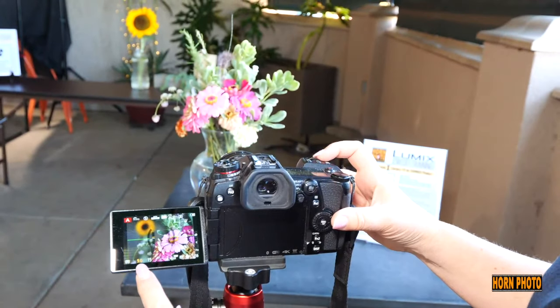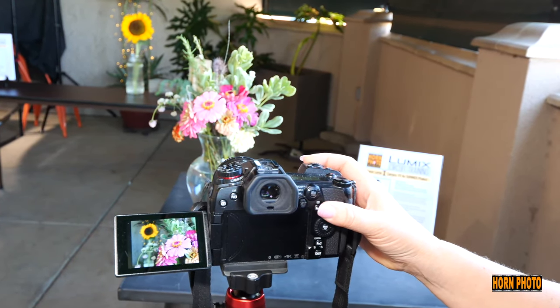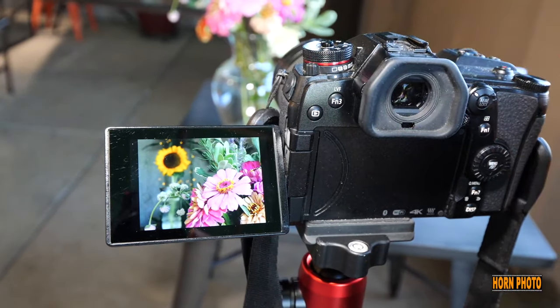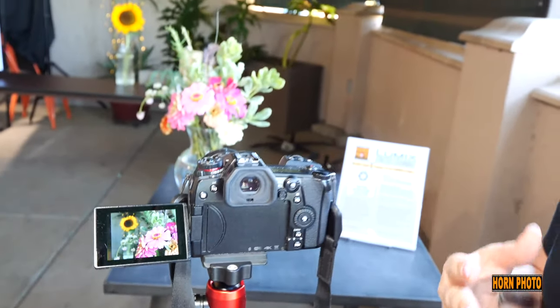But if I change it up to something more like 14 — look at that, the flower is more in focus. So you can really control where your eye goes in the picture by putting that in focus and everything else soft. Aperture is the key to that beautiful depth of field and that pretty bokeh where the lights glow.